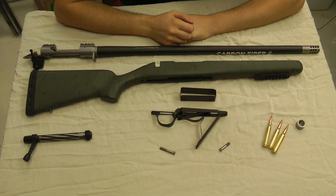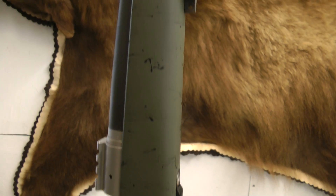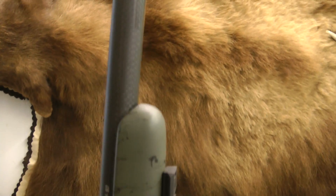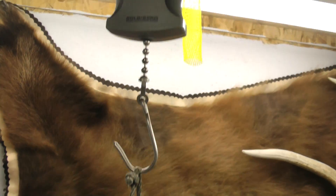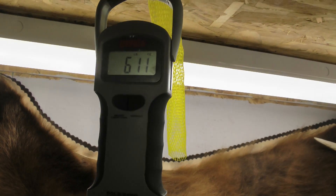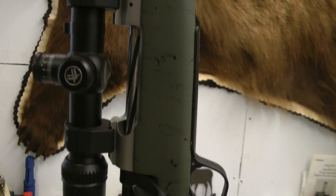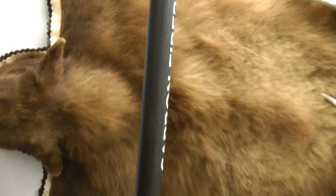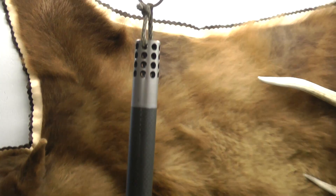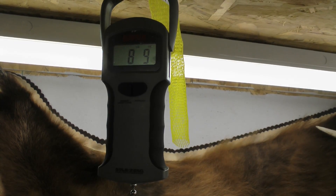Now let's get this thing put back together and I'll give you a weight on it. The only scale I have is an old fishing scale. On Christensen's website it says this gun weighs 7.1 pounds — and it's coming in at 6 pounds, 11 ounces. With the scope on and three rounds in the magazine — since not everyone hunts with a bipod — it's weighing 8 pounds, 9 ounces.